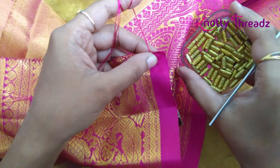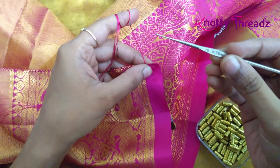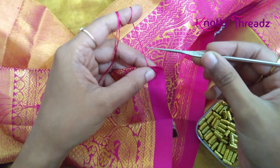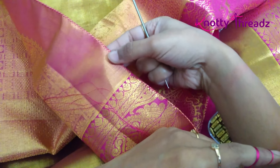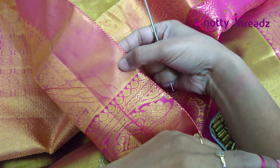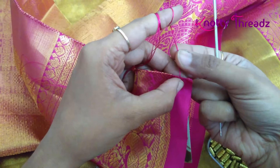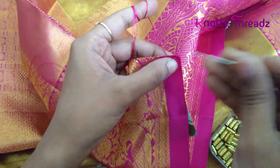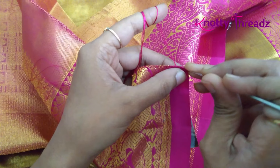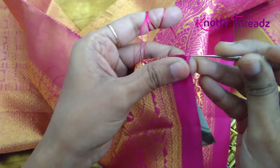For this bridal sari I'm using these long beads in the very first step, along with my crochet hook number 10 and six strands of silk thread. The pallu is like this — it's not very bright pink, it has a lot of gold, and that is the reason for the base step I'm using this border color.